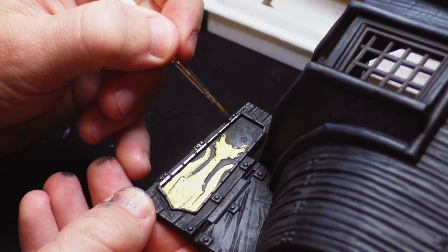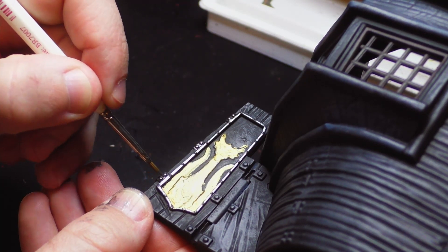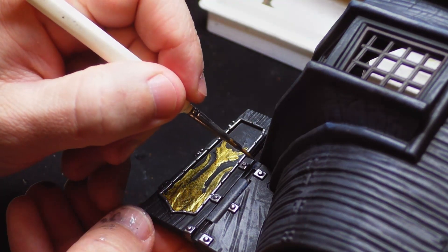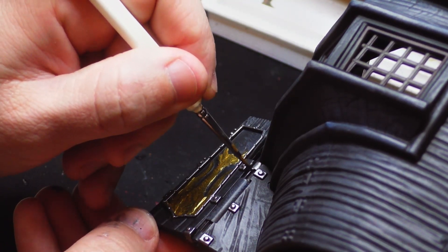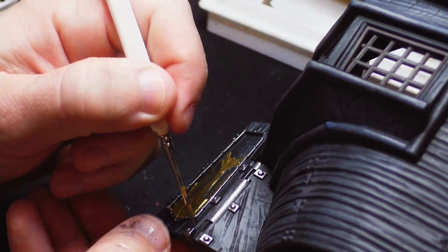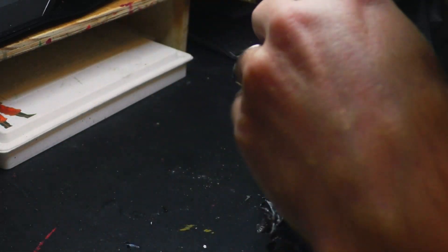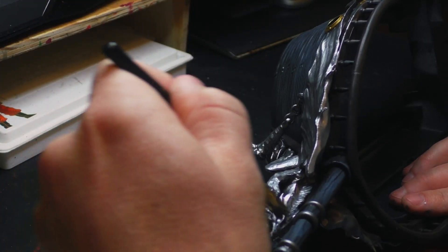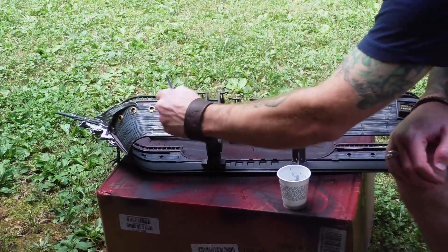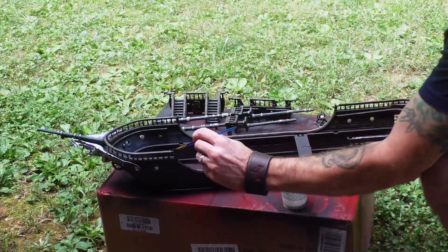I trimmed the rudder in a mix of the bronze and steel. Then I dry brushed some lighter metals on top of the dragon to give it some more definition, and then came in easy peasy with some Payne's Gray oil wash, slathered it all over.